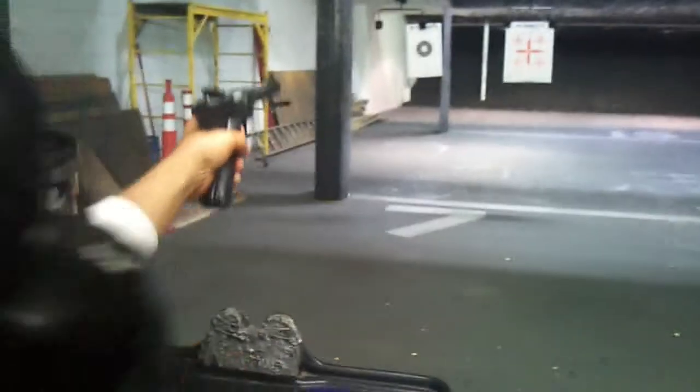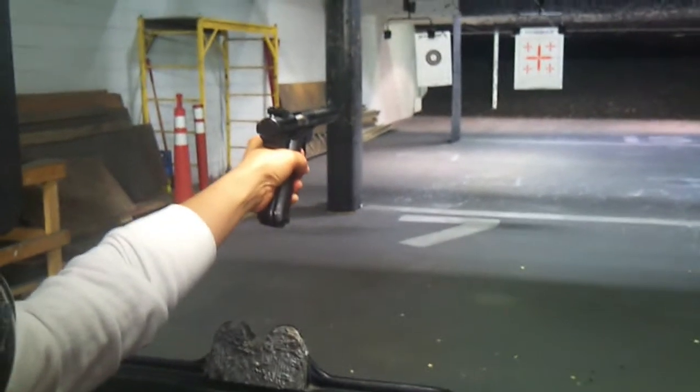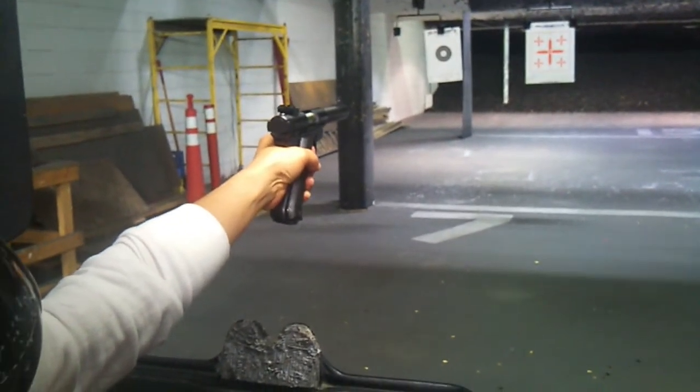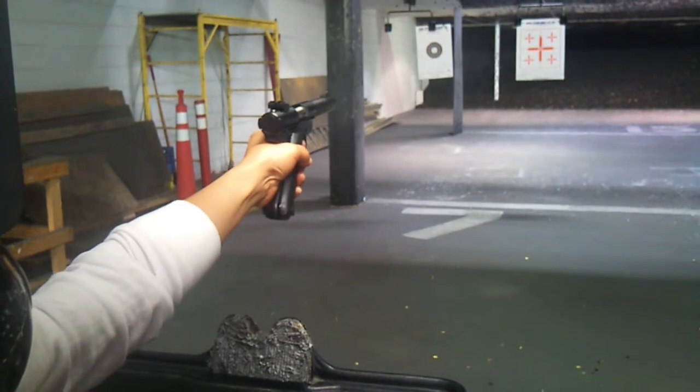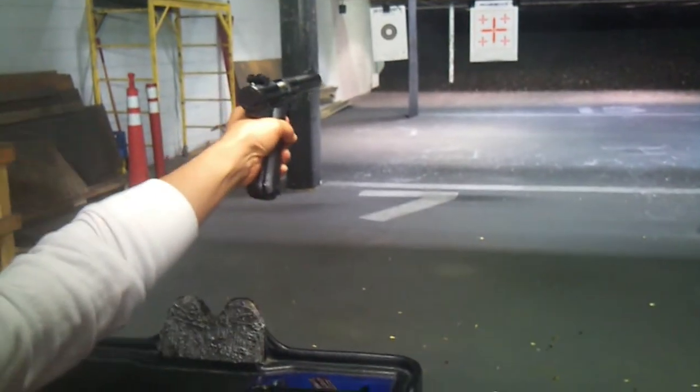One arm. Do two rounds in the lower left hand corner. Two high. To the right, two rounds.